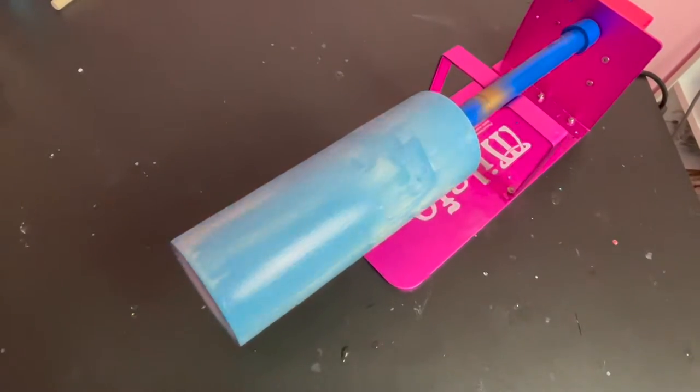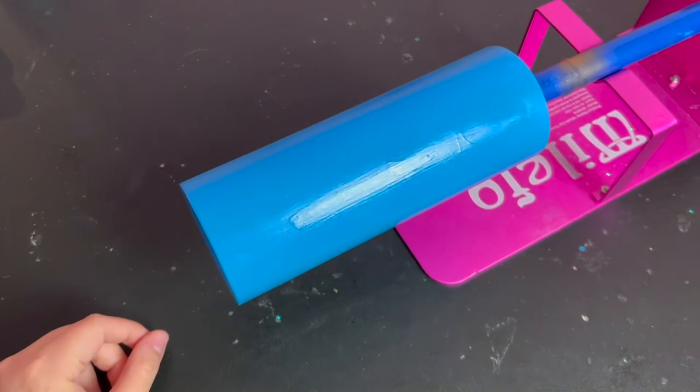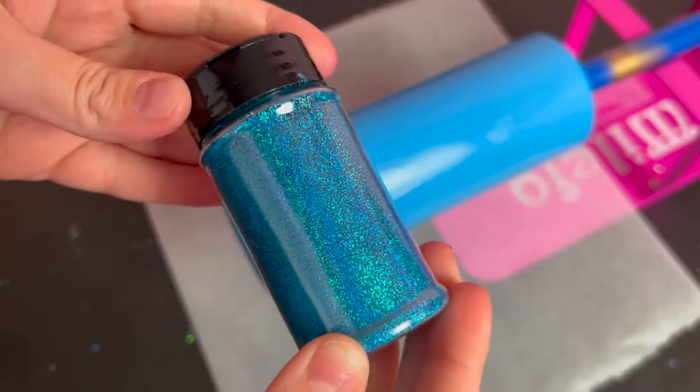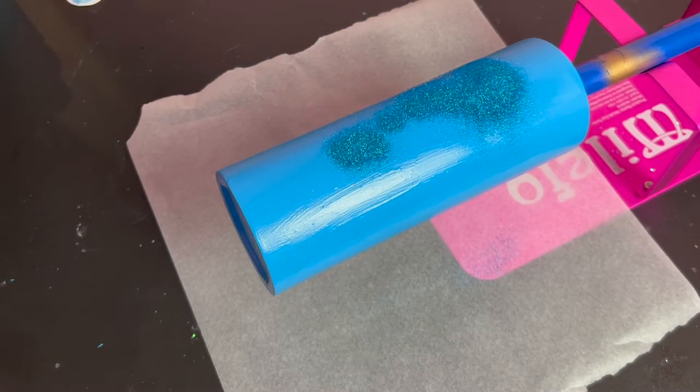Once I had the entire tumbler coated, I let it dry for about an hour. The tumbler was sticky to the touch but not wet, so the glue doesn't come off on my finger. Then I put a piece of parchment paper under the tumbler to catch the glitter and shook my holographic blue glitter all over the surface of the tumbler.